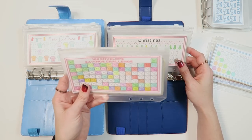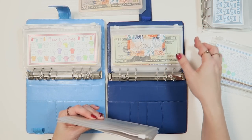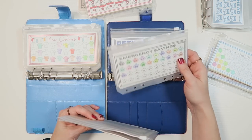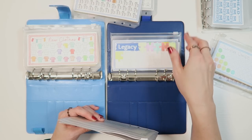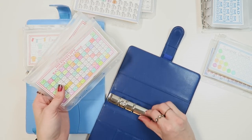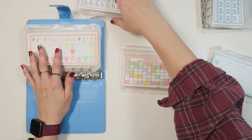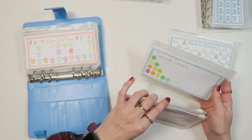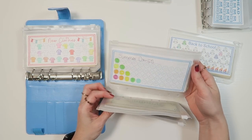We're definitely keeping the 100 envelope challenge and Christmas. We will do away with AAA, pool, and medical emergency savings. Retirement makes me nervous to get rid of because I hear you guys — I know I need to think about retirement. But I also feel like I need to think about owning a house. That one's going away. I think we'll keep summer camps — we'll see — because that's going to be so expensive.